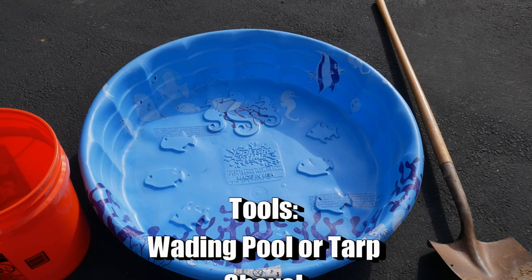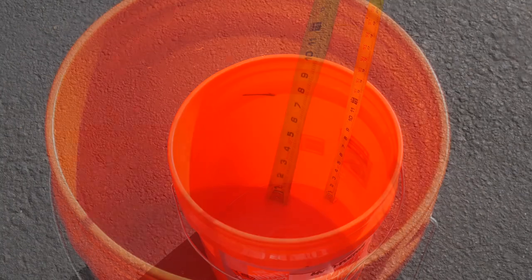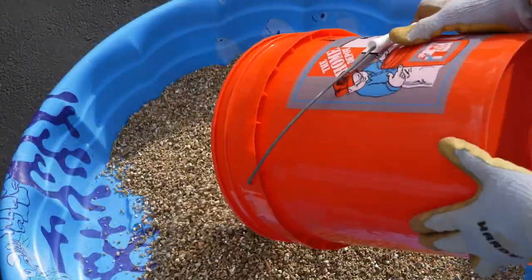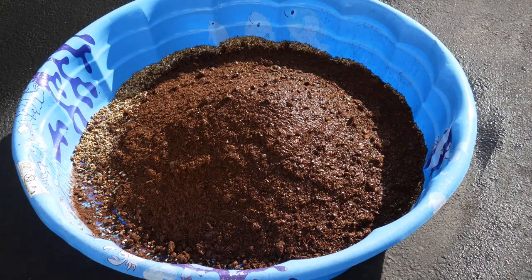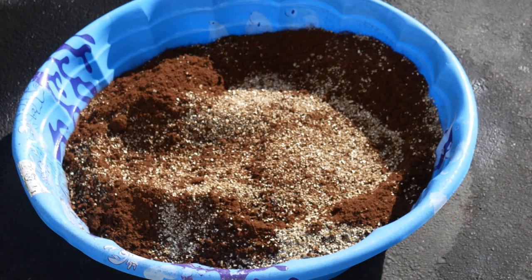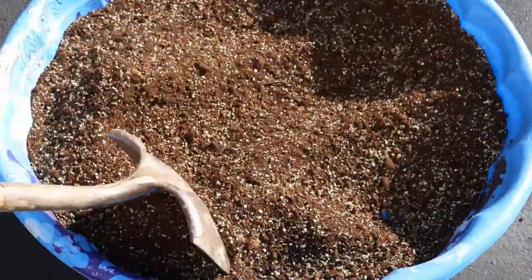The tools I use when making my mix include a large wading pool — I'm using a small one since I'm only mixing one cubic foot — or you can use a large tarp as recommended in the book. I'll use half of a five-gallon bucket: one part coarse vermiculite and one part peat moss. I like to wet it just a little because it's very dusty — you may need a mask. I buy compacted peat moss rather than loose because I get more for my money. I break up any large lumps in the peat moss and compost, then mix in the compost. There you have one cubic foot of soil mix.